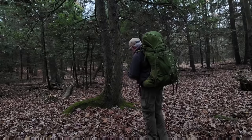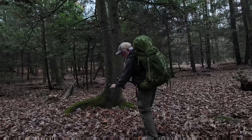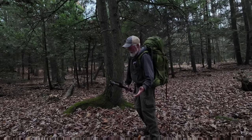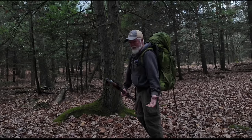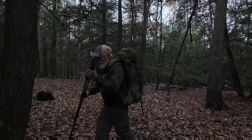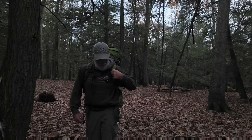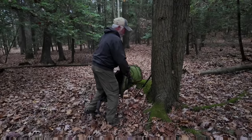One of the first things we want to do is get our backpack off. I'm thinking this spot right here is going to be a good spot to set up. I've got this tree right behind me. One thing about tent camping — you've got to find a flat spot. With my hammock, it doesn't matter. So let me get this backpack off and set our trekking poles right here.